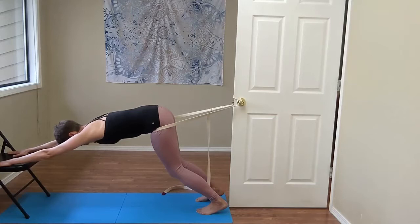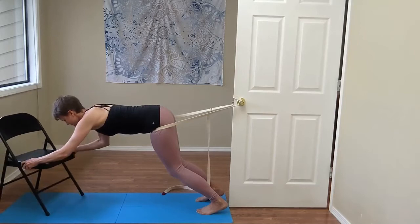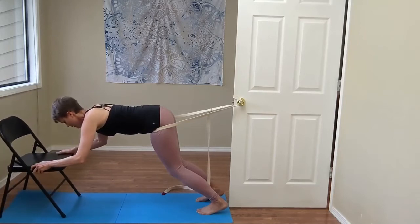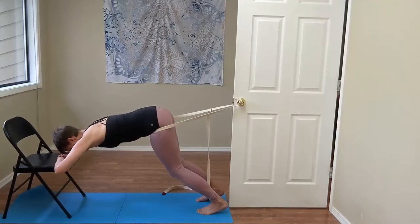If you have some trouble with your shoulders, another option is to bring the chair under you to fold the arms. I would probably want to place a blanket so that I could rest my forehead on the blanket. This is sometimes a little bit easier on the shoulder girdle while still enabling us to get length through the spine.